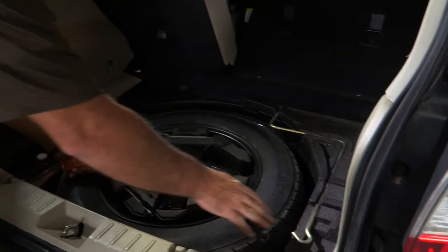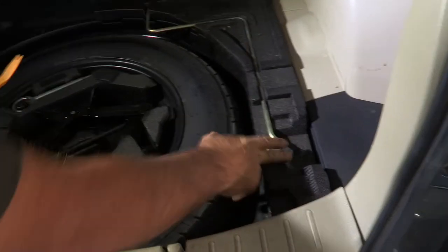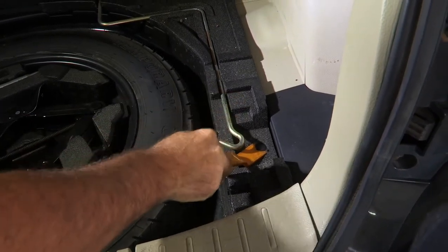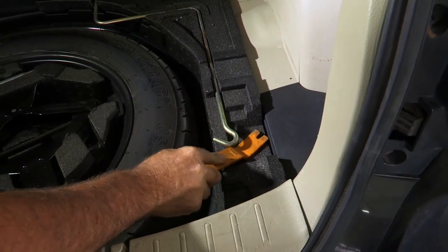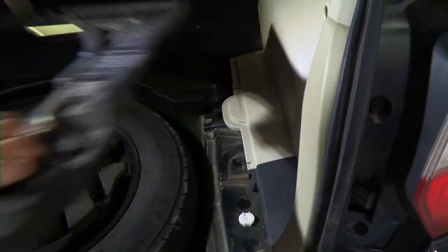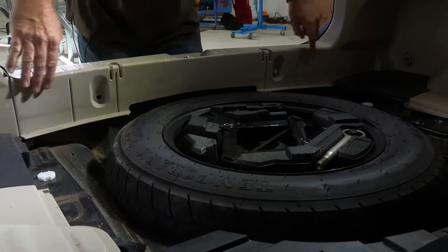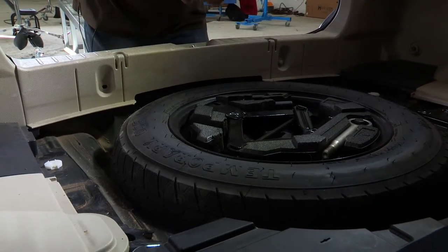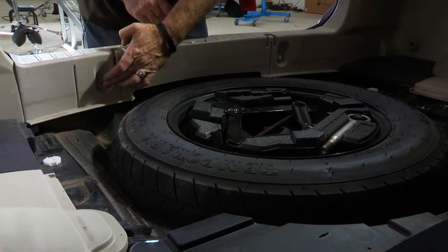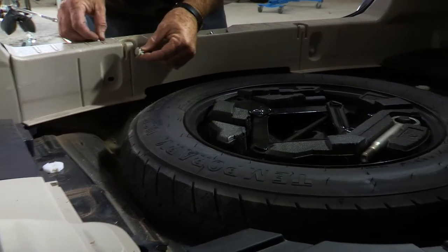The foam pads are held in by one little panel clip right here, and you can simply take a screwdriver or panel tool and pry it up just like that and it will come right out. Now that we have the foam pads removed we can go ahead and take our center panel off. To do that there is a panel clip here and one here. I've already removed that for you so I can take away some of the mystery of how it comes out.